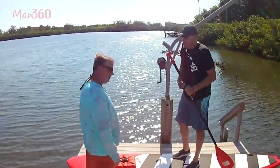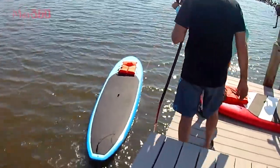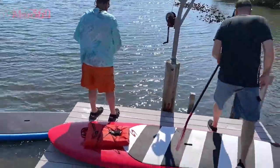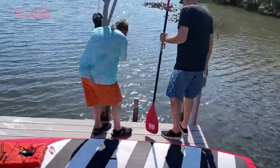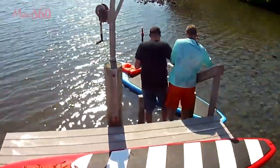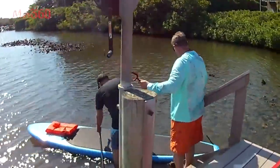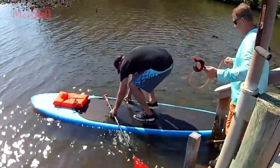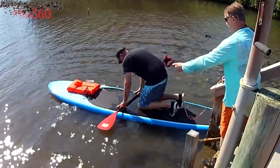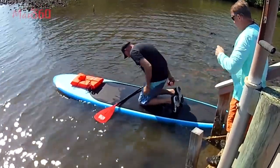We're ready, let's try this out. I'm going to walk it around over here and we'll get you in over here — this will be the easiest way. Kneel down, it's easier to start kneeling. Put your leash on, wrap it around one of your ankles.